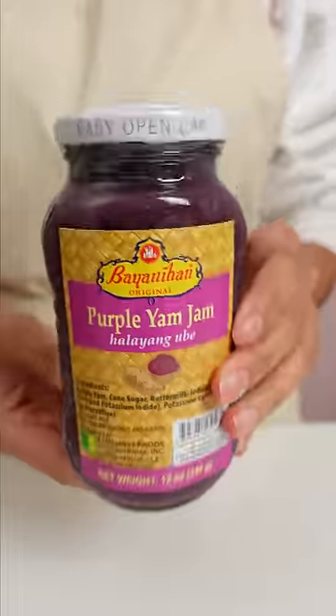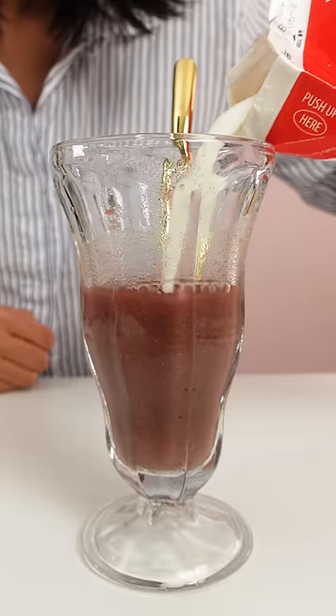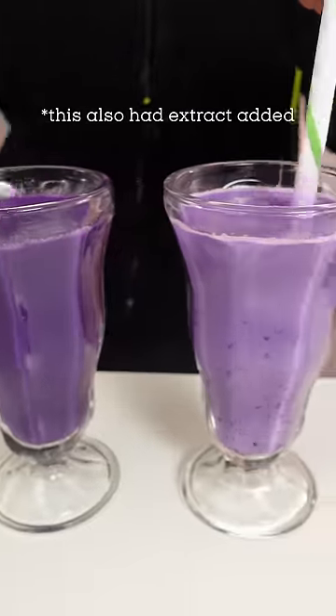The third way is ube halaya, which is a pre-made ube jam. In our ube series, I put this in the milk tea latte, or use it for any dessert since it's very sweet.